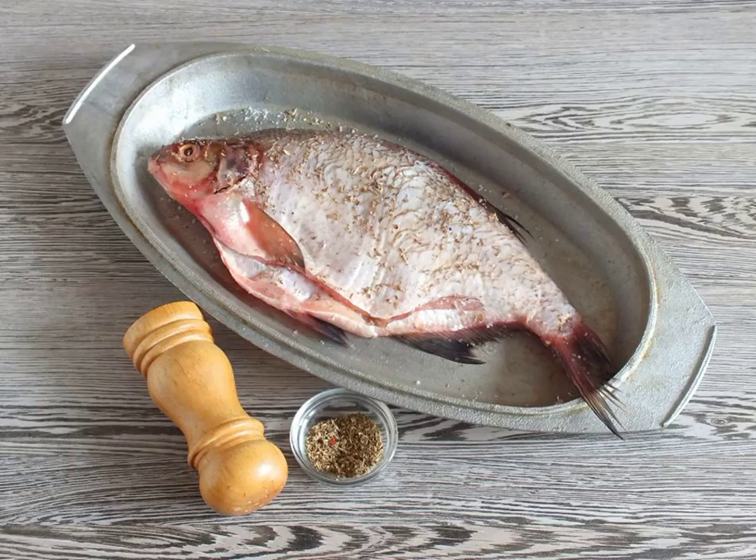Take the container. Rub the already peeled bream with salt and spices. Leave in the refrigerator for three hours.